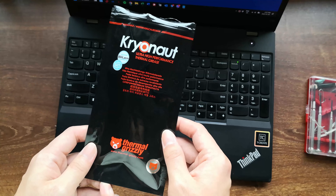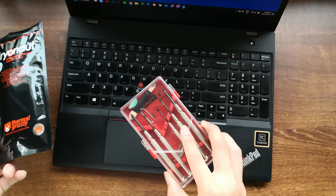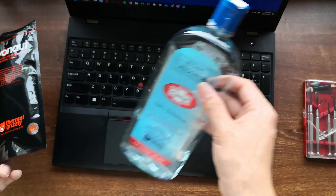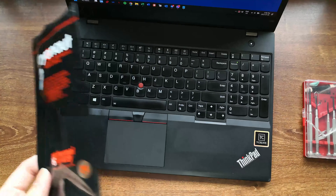I'll be using Thermal Grizzly Cryonaut in this video, but there are other great options out there. Aside from this, you're going to need a screwdriver set to open your laptop, some alcohol solution to clean the CPU and GPU, and some lint-free paper towels to help you with the job. So without further ado, let's get to it.